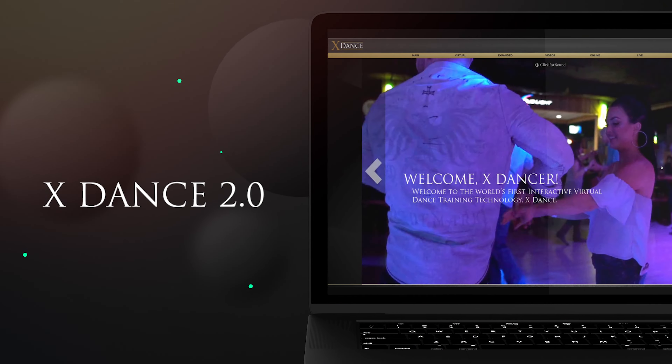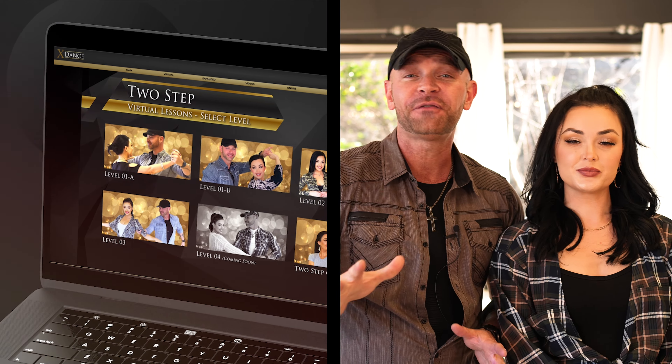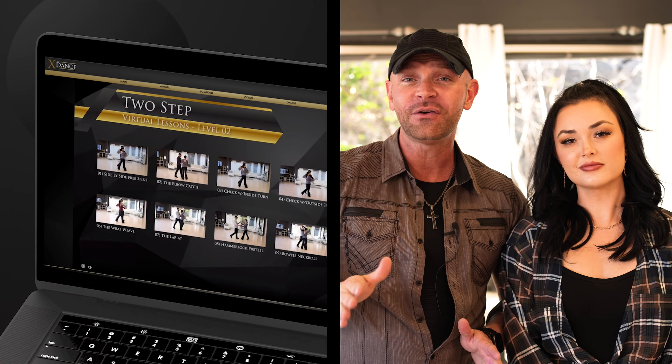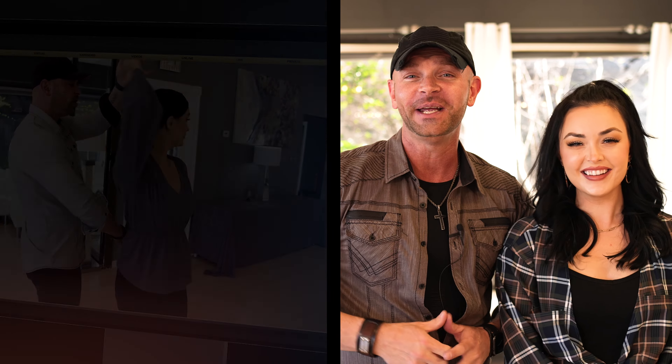All right, guys, we're going to get back to your two-step in just a second. If you enjoy these videos here on YouTube, you are really going to like xdance.com — click that link right there. That's xdance.com; you get a free week. That is the world's first interactive virtual dance training technology. Check that out and get a free week.